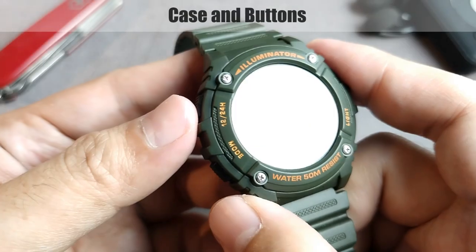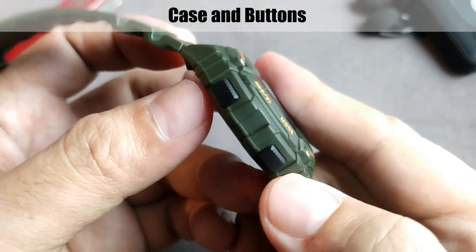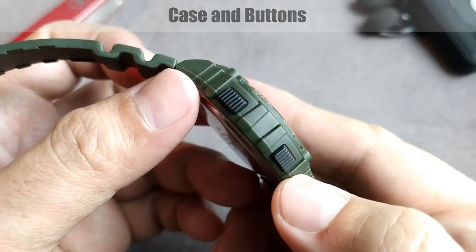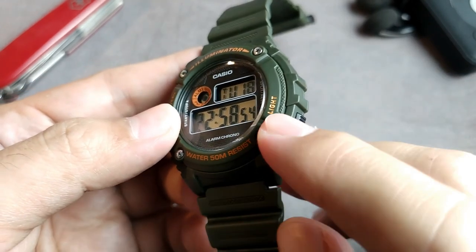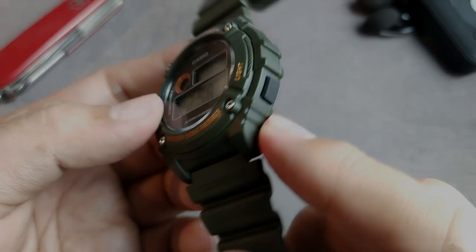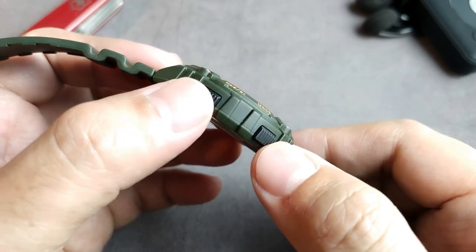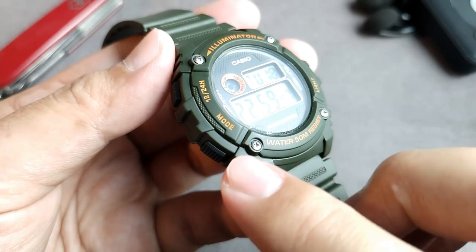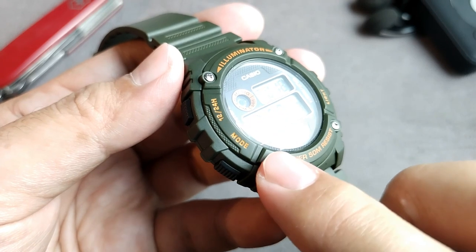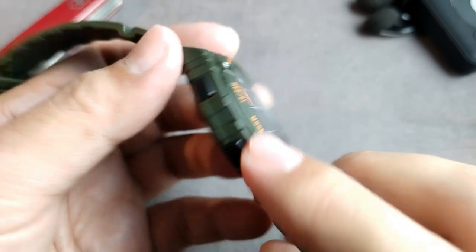Here's the close-up look at the case. On the left side, it has two buttons: the 12/24-hour button that also works for start/stop, and the mode button. On the right side, there is only one button for the backlight. Taking a closer look at the buttons, they show surface patterns that help with operation, and they're also slightly protected by the case, making them not easily pushed by accident.